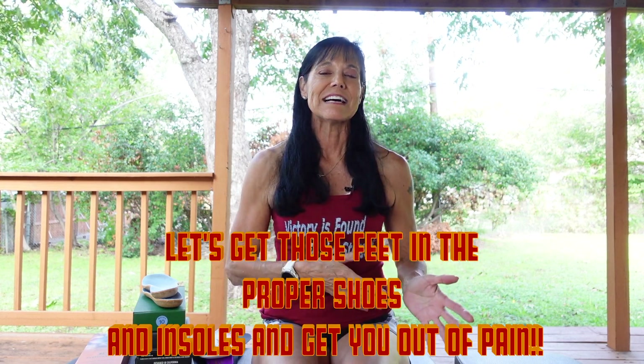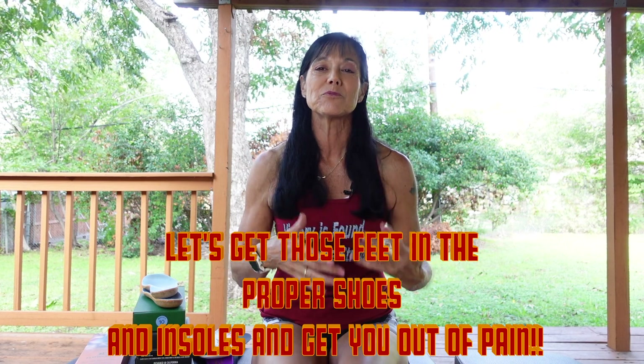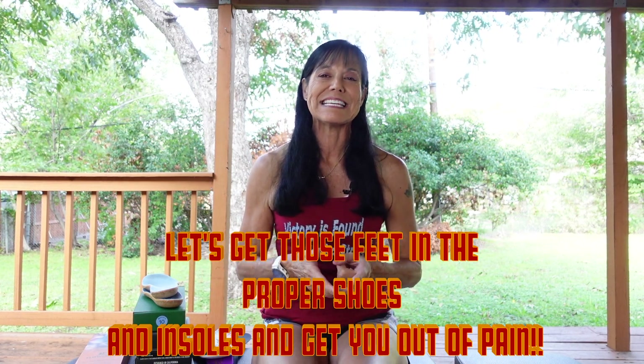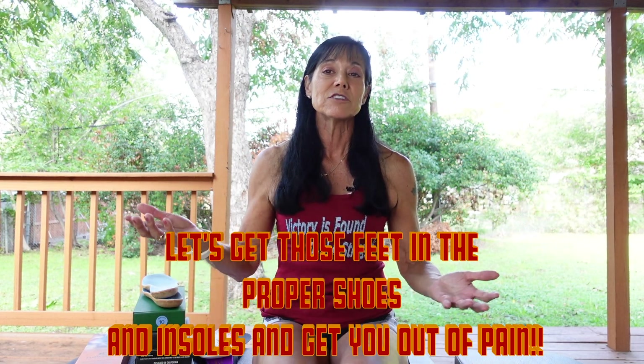Hi, it's Vanessa with Fitness 23, and today is all about your feet. All of my clients this week, I've been really working to get people in the proper shoes, to get you in the proper alignment, to stop that knee and back and feet hurting. If your feet hurt, life — you can do nothing. So if you have any feet issues, I'm happy to help you. Listen to my video and let's go.